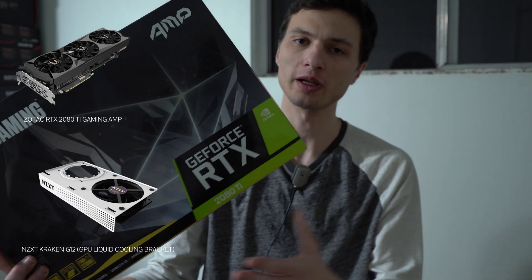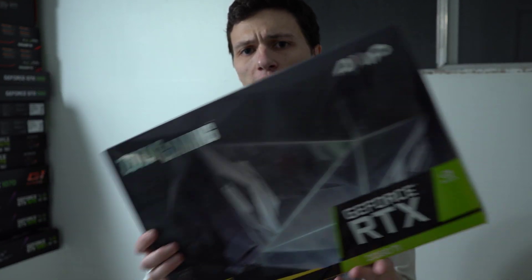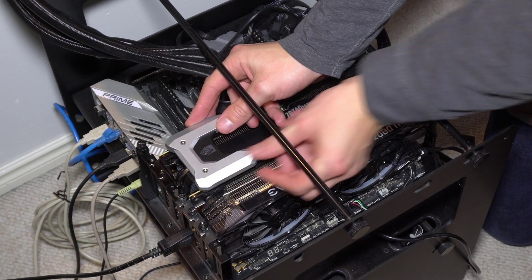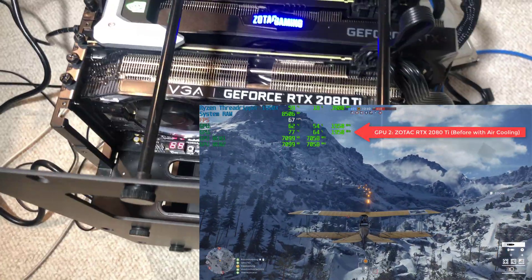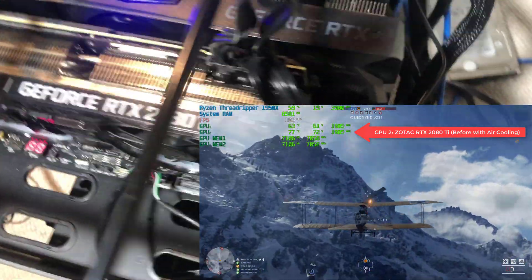Hey, what's going on today guys? Today I'm going to be installing a liquid cooling modification to this RTX 2080 Ti card by Zotac. It's the Amp Edition. As you saw in my most recent videos, I do have it in SLI — that means two cards working at once. The top card is getting limited air and very inefficient cooling just because of its placement, so I want to upgrade to liquid cooling.